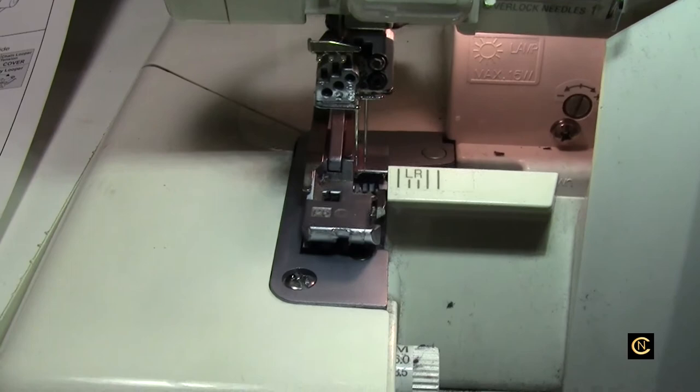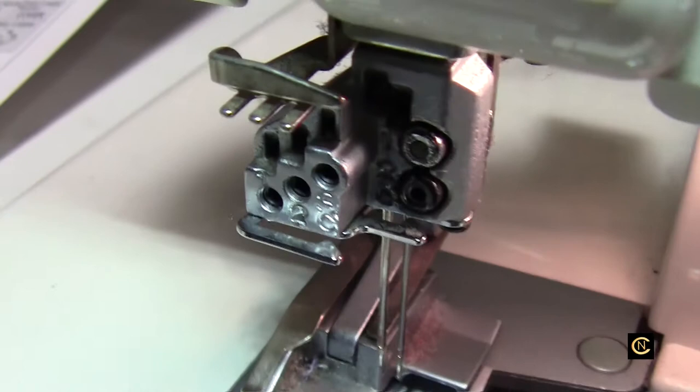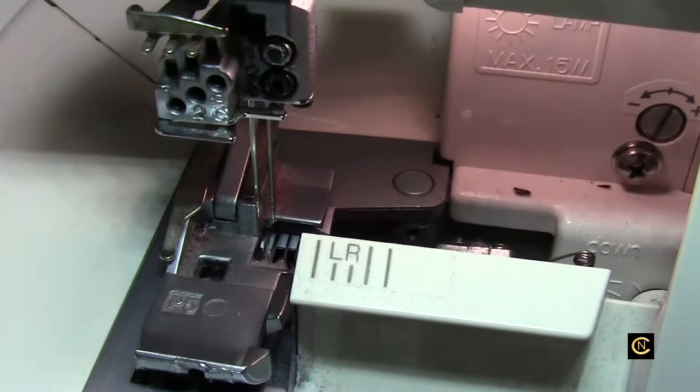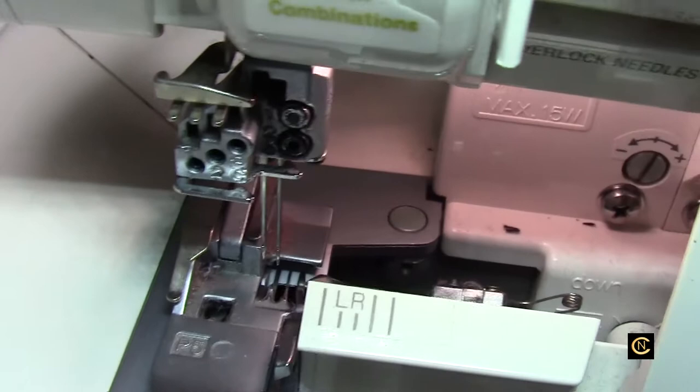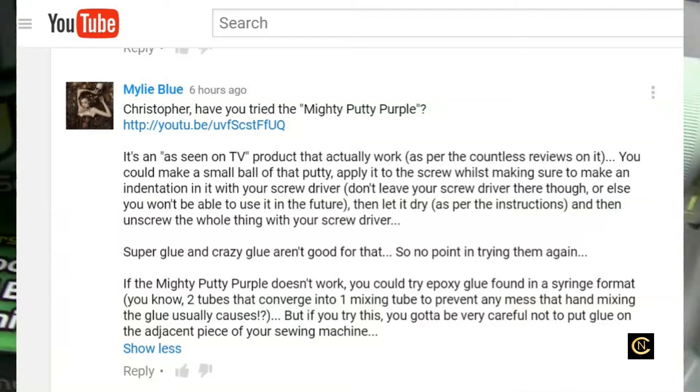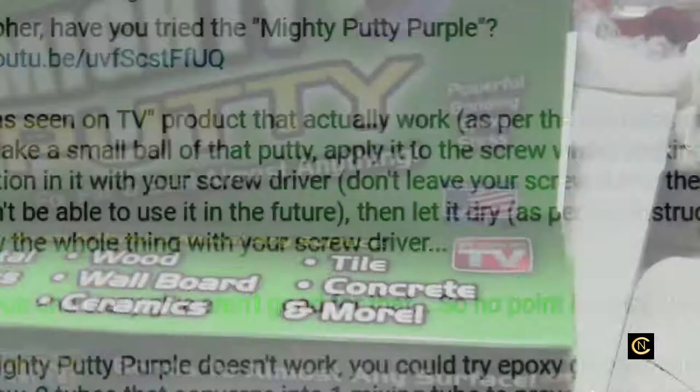Hi everybody, Christopher Naiman. So the continuing saga of my strip screw. I've been getting a lot of posts from people saying that this happens to them many times. Some said to use a rubber band and then use your Allen wrench — that didn't work. I've gotten a lot of people telling me this and that, but before I left to take this to the repair shop, I saw a comment on my video and Miley Blue suggested I get Mighty Putty Purple.